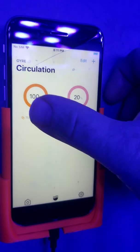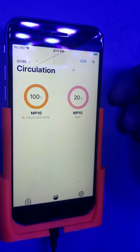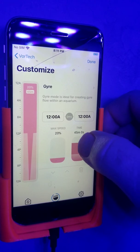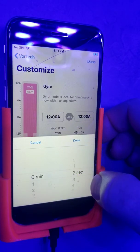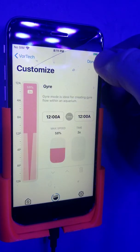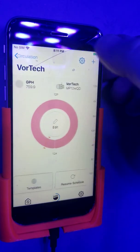This one is the parent, this one is the child to the parent, running at 100% of what the parent is doing. I'd like to show you the pumps in action, so I'm going to change this — we're going to set it to swap every three seconds and bring it up to 58%. Click save and back out.